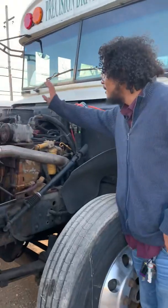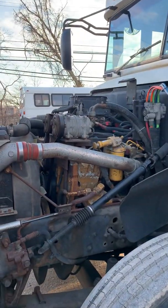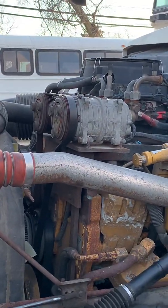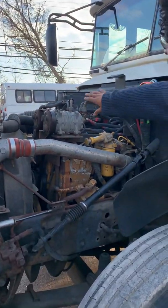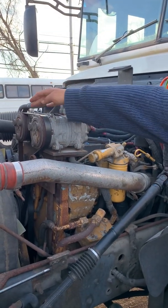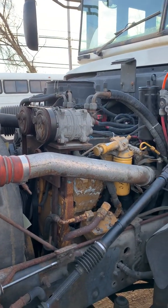Top to bottom, my AC compressor or compressors are secure — no missing hardware, not bent or broken. The hoses and fittings coming off the back end look to be secure, not bent or broken. It's belt driven and the belt's not cut or torn, with no more than three-quarter inch play.